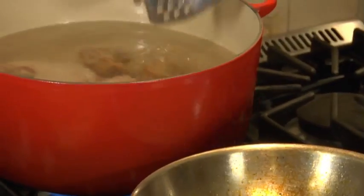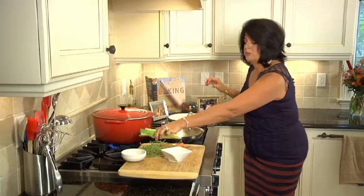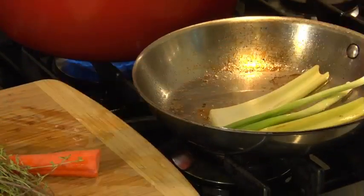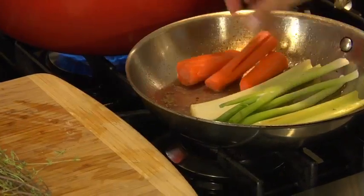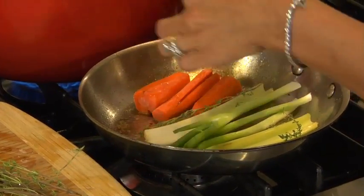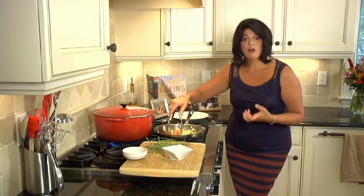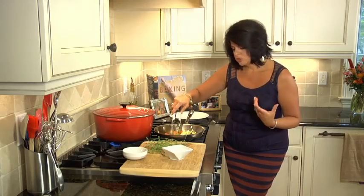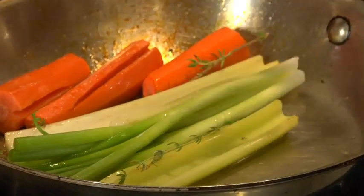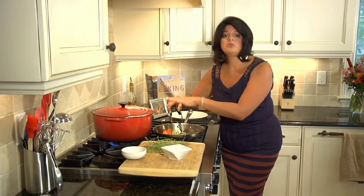And then in this same sauté pan, I'm leaving all the accumulated juices and I'm adding my vegetables — basically a mirepoix of scallion, celery, carrots, and some fresh thyme. Thyme is key for this soup. It's really delicious. I'm going to let these vegetables and herbs absorb all the flavors that are in the pan. Just sauté them, let them caramelize up, let the celery become translucent. And then I'm going to add all the ingredients in this pan, including the accumulated juices, to my stock pot.